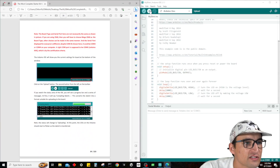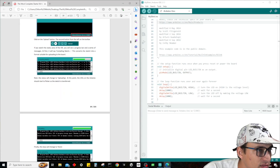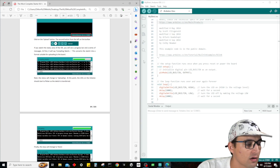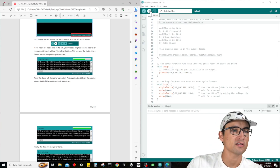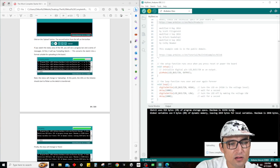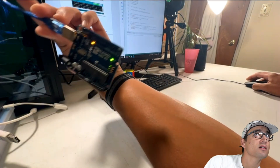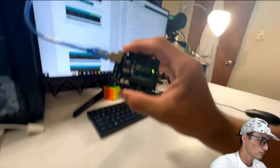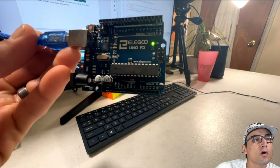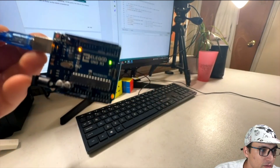Click the Upload button — the second button from the top. If you watch the status area in the IDE, you can see the way it's compiling. The status changes to upload, and at this point the LEDs on the Arduino should start to flicker as the sketch is transferred. We're going to click Upload now — boom, done compiling. As you can see: flicker, flicker, flicker — it's loaded. Now it's pulsing. Very cool.